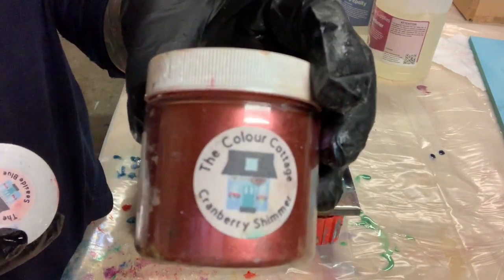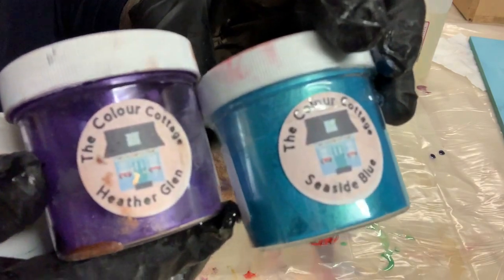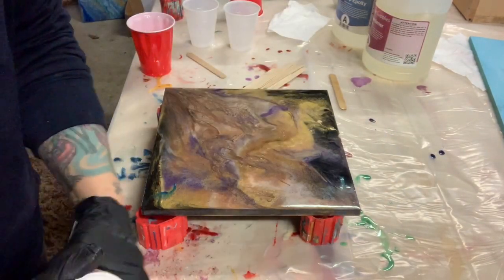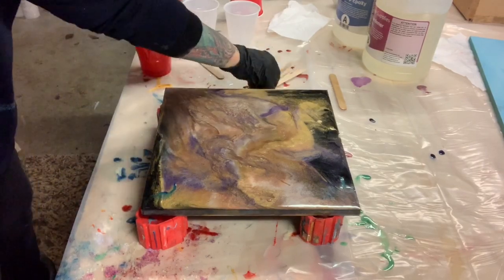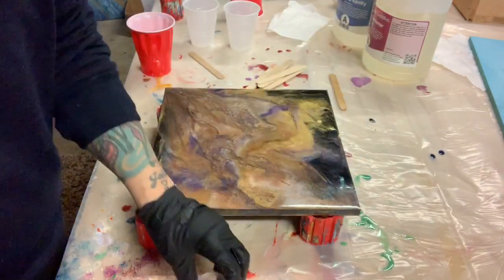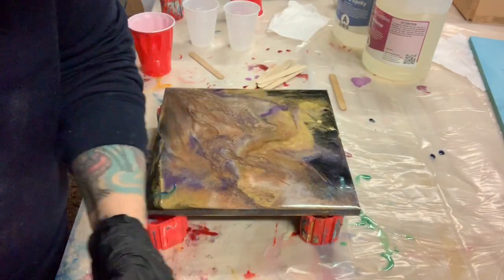Okay, here are my Color Cottage mica pigments. I have purple, blue, gold, teal, and this cranberry — pretty colors. You just need a little scoop of this mica.